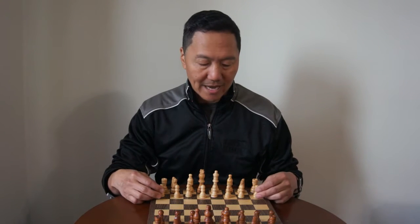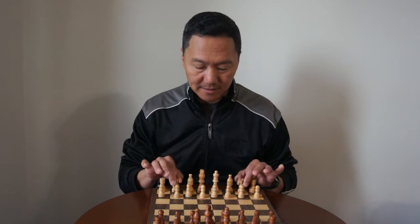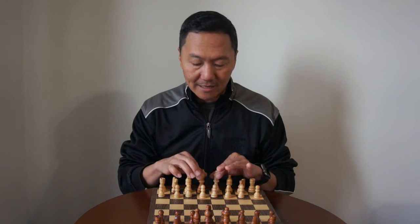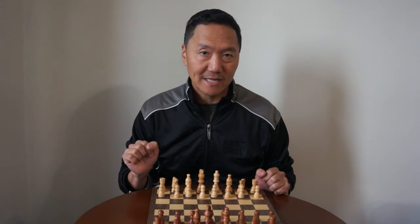In the front we have our eight pawns. In the back we have our two rooks, our two knights which look like horses, our two bishops, our queen and our king. Now the king is the least important piece on the board, and I'll explain that later.